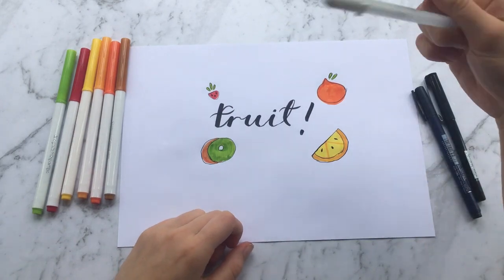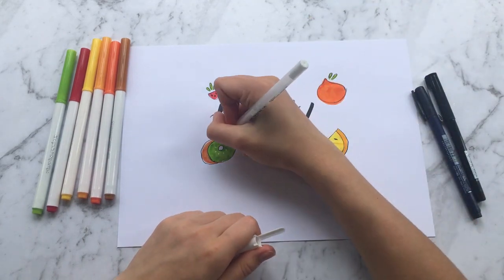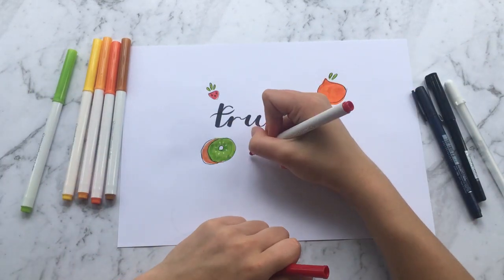Then I grab my white pen — it's not a paint pen but it does the same thing — and I drew some seeds. You can also do these in black, but I decided to do it in white because I think it sometimes looks better.